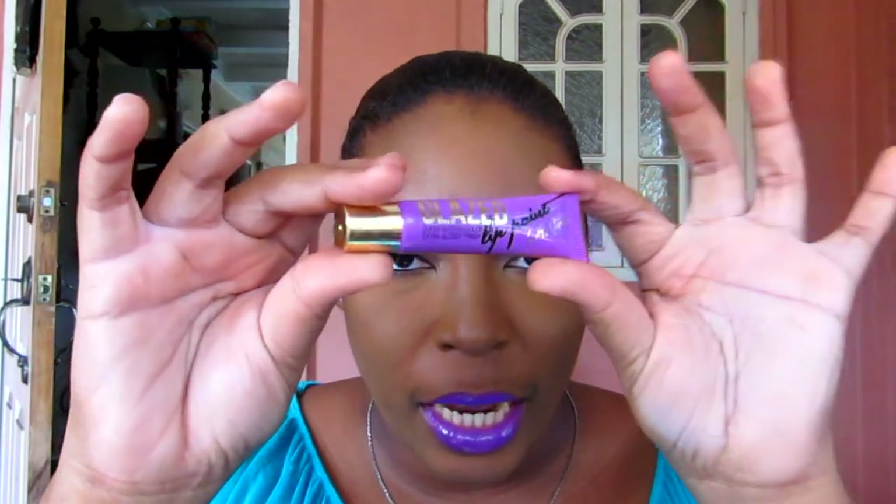Hey guys, so this is the look that I have for you today. It's a very natural eye paired with a bold wing liner and very bright colored lips. The star of the show today is the LA Girl Blaze Lip Paint in Troy. If you're interested in learning how to recreate this look, thank you for watching. Don't forget to follow me on Instagram, subscribe to my channel, thumbs up this video, and like my Facebook page. I will leave all the links in the description box below.